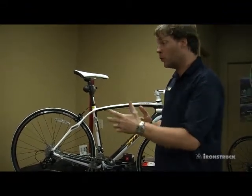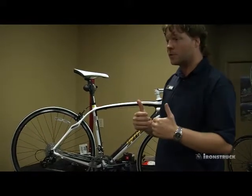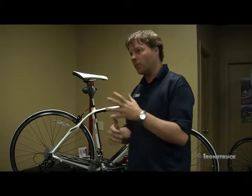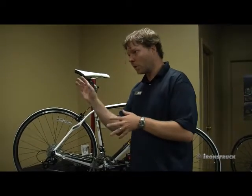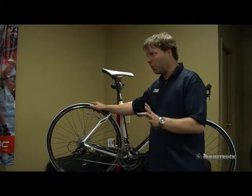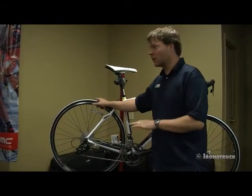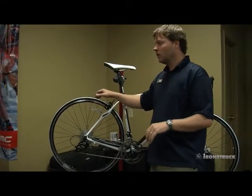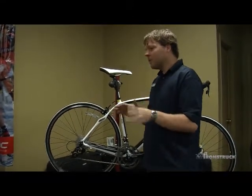Another thing people can do themselves: one of the things we often see with bikes that haven't been serviced for a while is the wheel gets a bit of a wobble — maybe somebody ran over a pothole or went up or down a curb. Tire pressure is something everyone can do on their own. A good pump will cost you $40 and it's invaluable for the performance and durability of your bike.